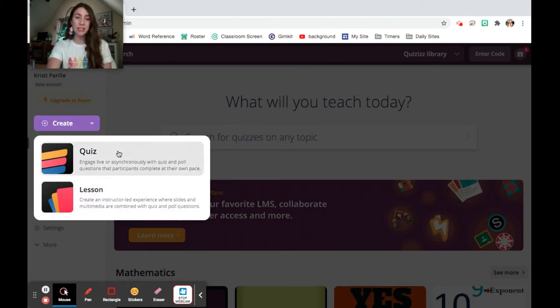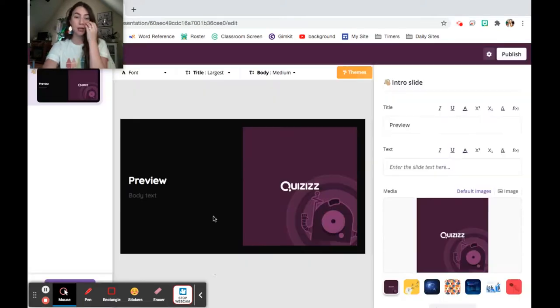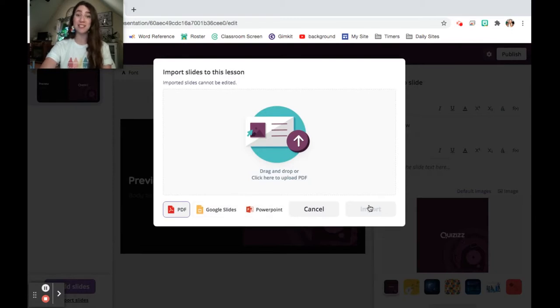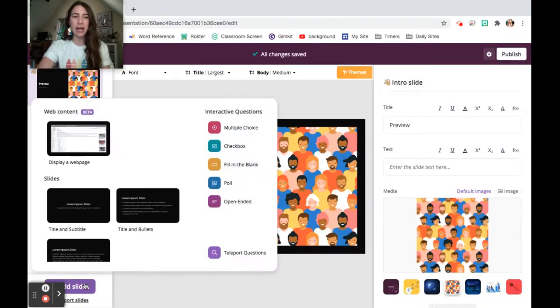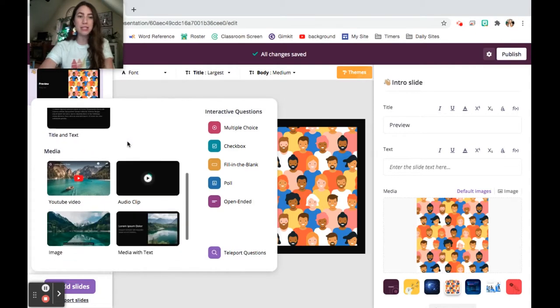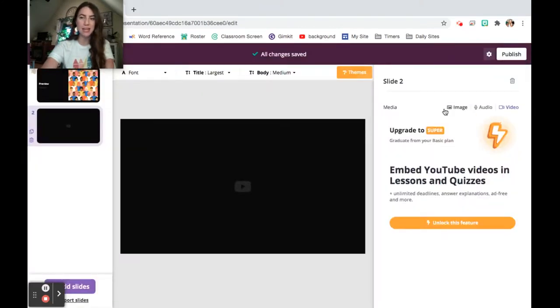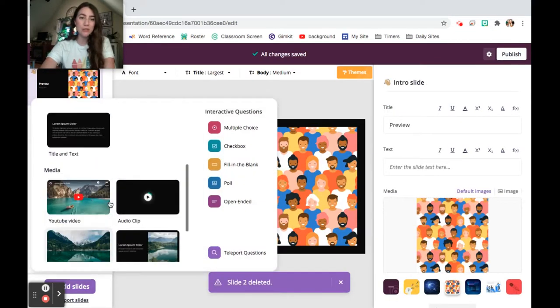So when you go into Quizzes, you click create and you have quiz and lesson. I'm going to click lesson because that's the part we're excited about. If you already have PowerPoints, Pear Decks, or whatever you really enjoy, you can utilize them in Quizzes. Down at the bottom left there's a button that says import slides, so you can import a Google Slides presentation you've already made and turn it into a Quizzes lesson — which is great. I love that, similar to how Pear Deck is a Google Slides add-on. So anything you already have, you can import here and make it more interactive.